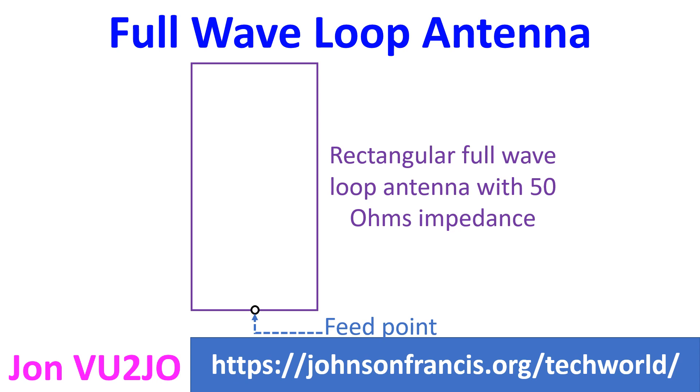The shape of the loop can be a circle, triangle, square, rectangle, or any closed polygon.